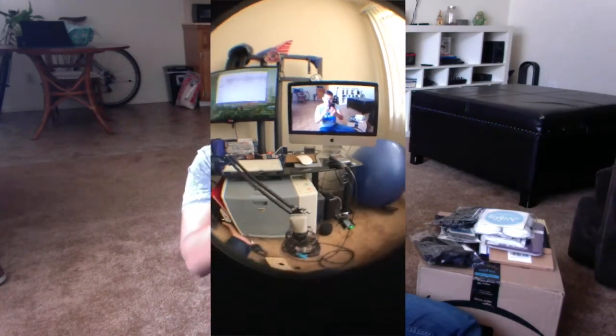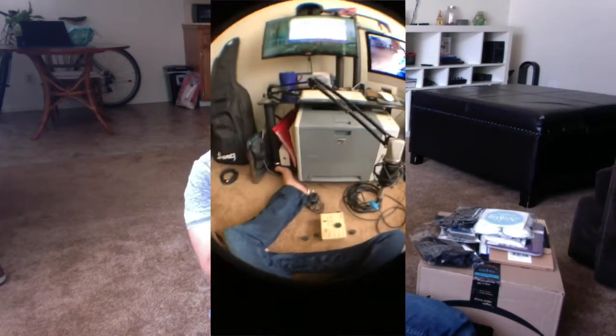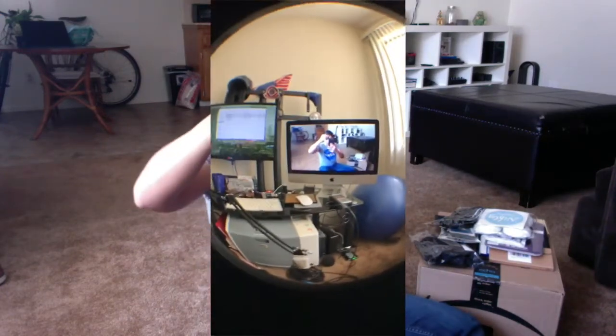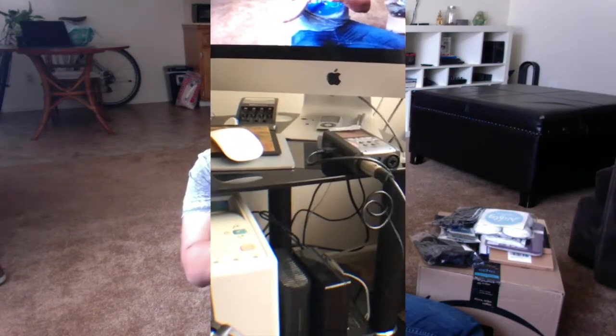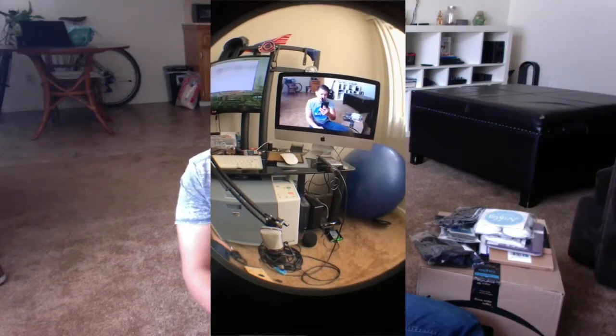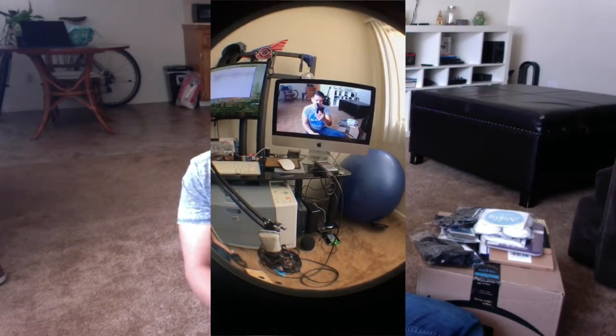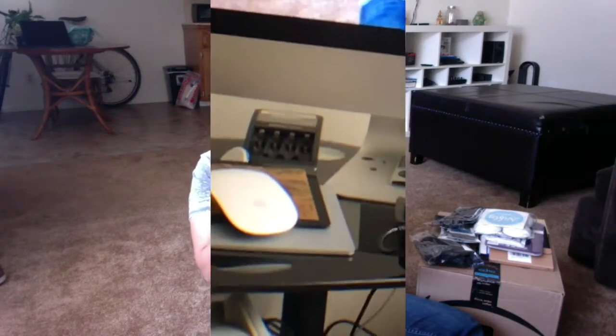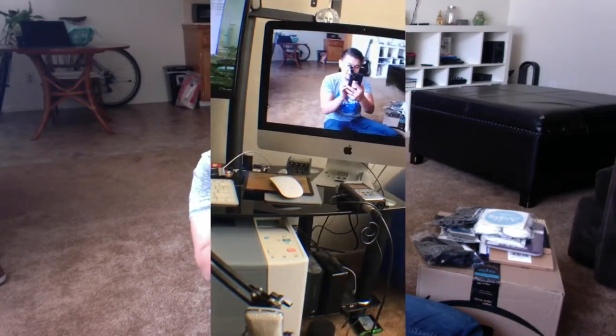First I'm going to test out the fisheye. It's really easy once you have the rig on — just screw on the lens. As you can see there I'm filming the camera. You can align it over, and even when you zoom it does lose a little clarity. I'm not sure if that's the lens or the iPhone not focusing correctly, but it does get a little grainy.